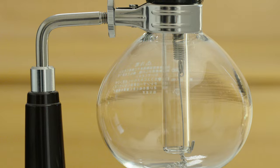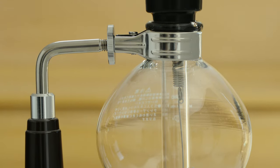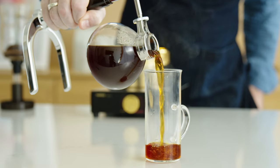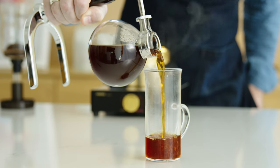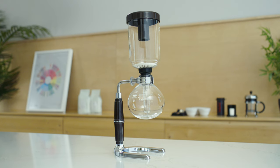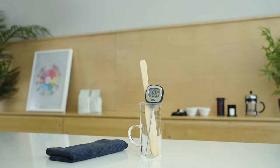The siphon pot is one of the most mysterious and challenging brewers on the market. The process can be a little intimidating, but once mastered, this unique brewer rewards you with a delicious, delicate, tea-light cup that pulls out nuances other brew methods might miss. Here's what you'll need: a siphon pot with a filter, a heat source,